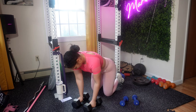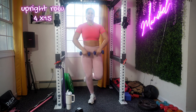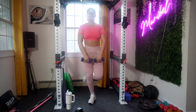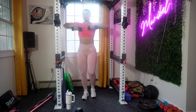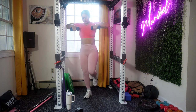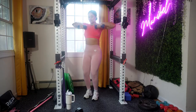Upright rows — lift the weight straight up towards your chin, keeping it close to your body. Your elbows should always be pointing outward as you lift, forming a V-shape. Whether you're using a dumbbell or a barbell, keep it close to your body throughout the movement. At the top, pulse briefly, squeezing your shoulder muscles. Make sure not to be lifting the weights too high.